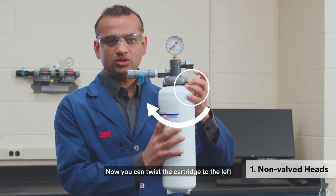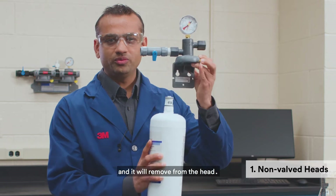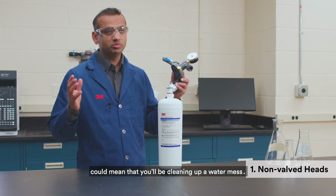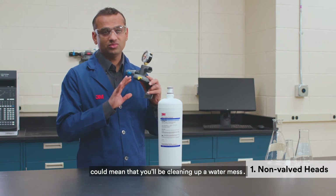Press the yellow locking tab to release the cartridge. Now you can twist the cartridge to the left and it will remove from the head. Failure to follow this non-valve head procedure properly could mean that you'll be cleaning up a water mess. Not fun.